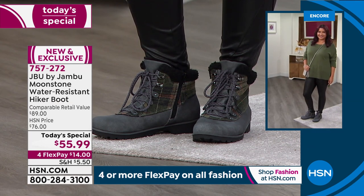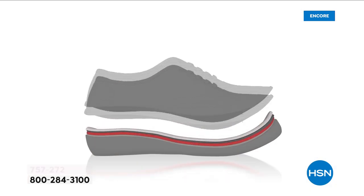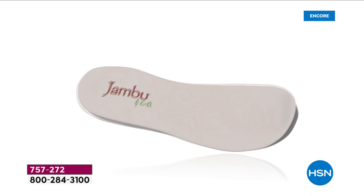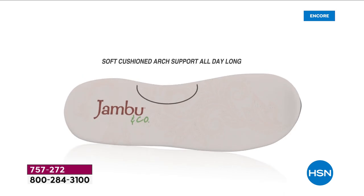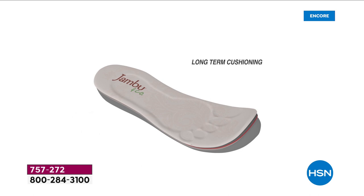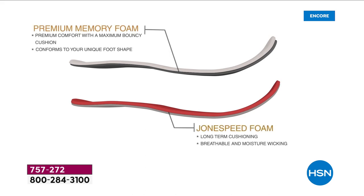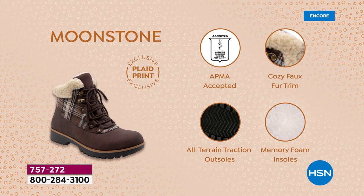It reminds me of walking along the streets of London and listening to the carolers during the holidays. The truth is they are so cushy that you could walk for miles and miles. There's a nice wide toe box. I love the look — I love the history of a style or silhouette from last year that was a huge customer pick.